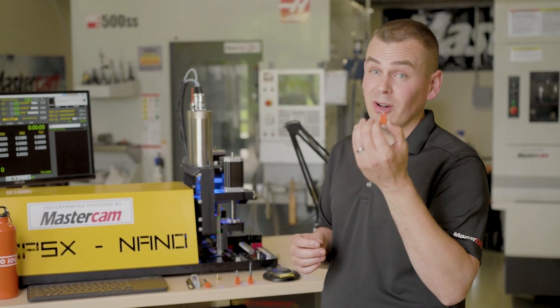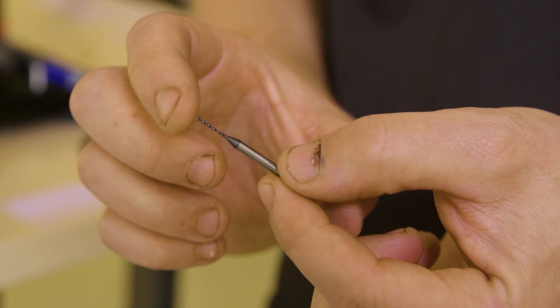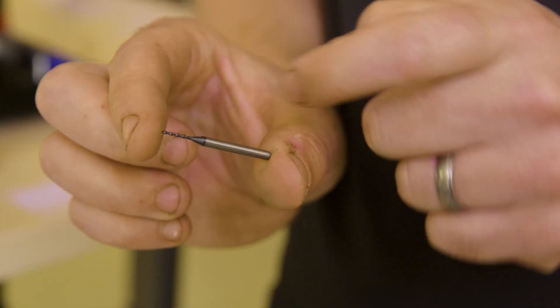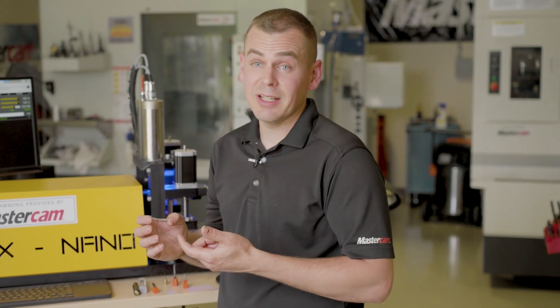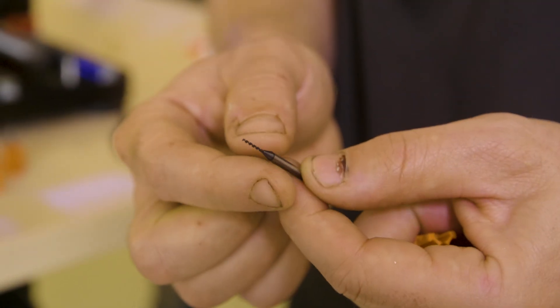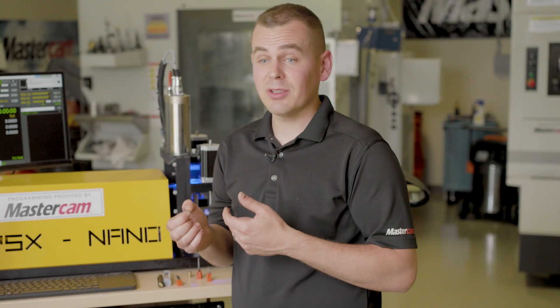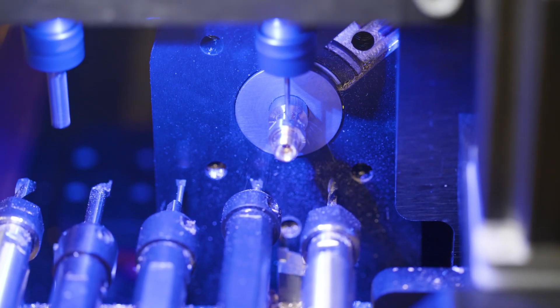One of the really impressive ones are these miniature drills. These drills go all the way down to four thousandths and up to an eighth inch diameter. The common lengths on all of these drills allow them to be interchanged very easily without having to retouch off tools. These drills also complement Micro 100's tapered integrated holders to allow for a seamless transition and optimal reach.